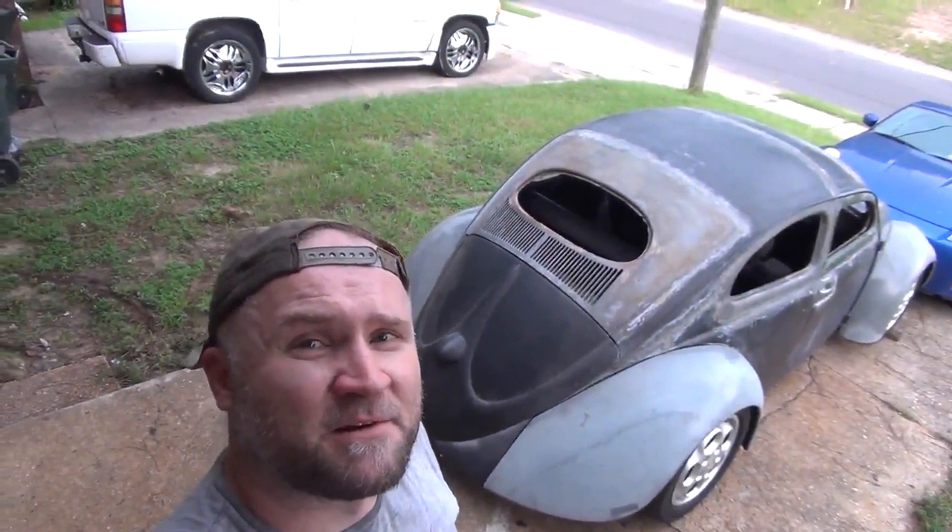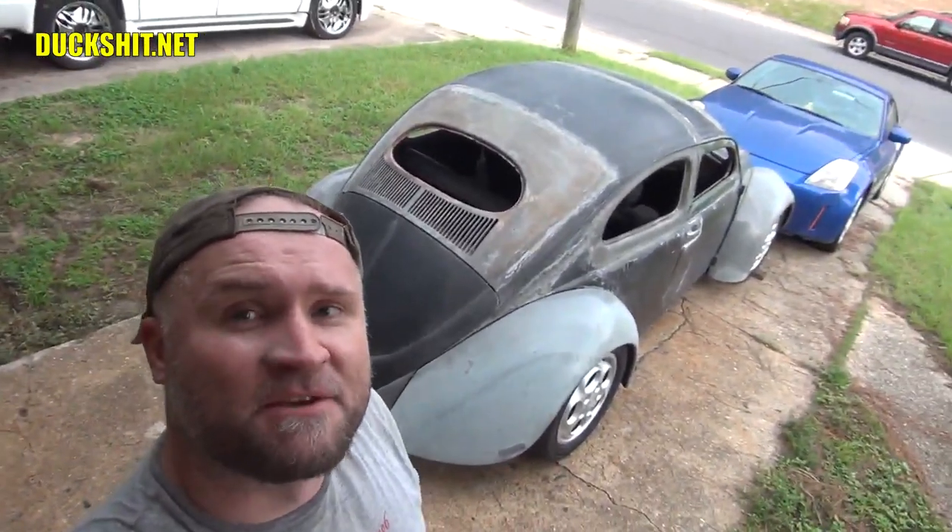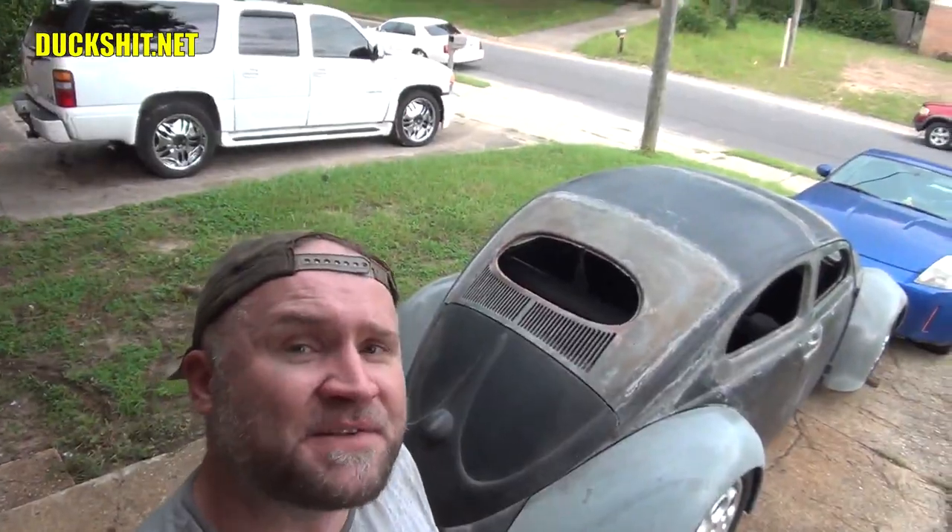Thanks for joining us again at Duckman Cycles in VW Garage. I'm the Duckman. We're here today and we're going to discuss Volkswagen engines and the four best methods that I'm aware of to get them up on an engine stand.